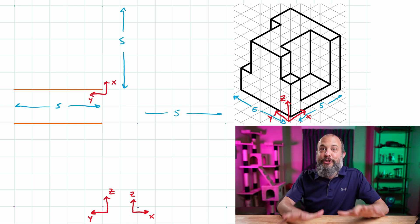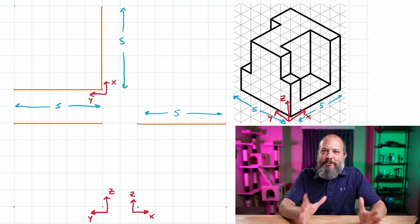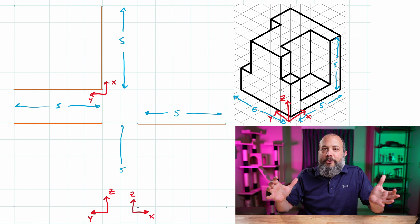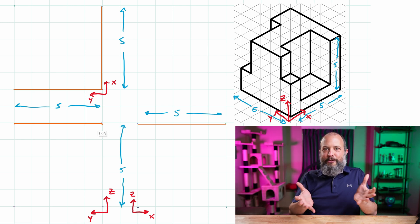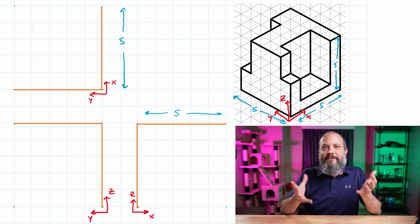Use these xyz directions to mark out how big your front, top, and right side views will be, and make sure your drawings will actually fit on the page. If they won't fit, you can scale down, expand outward, or shift left, right, up, or down so it generally fills most of the page and is relatively centered.